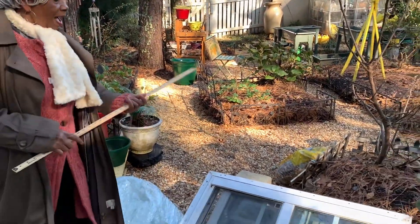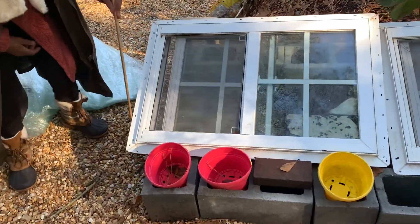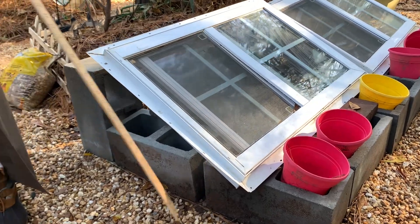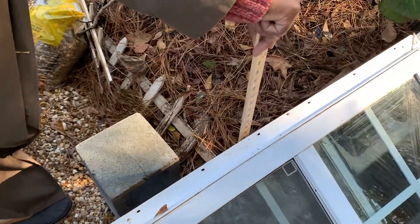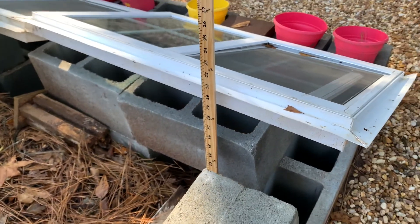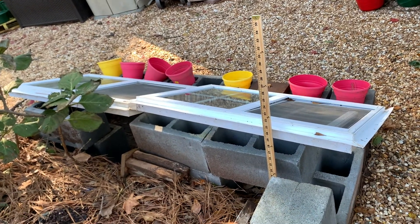I was told the frame should be a foot off the ground at the front — that's 11 and a half inches, close enough. The back should be one and a half times that height — it's close to a foot and a half, and that's good enough for me.